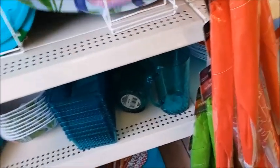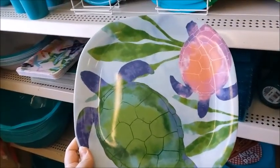This is pretty. It's a pretty plate. Turtles.